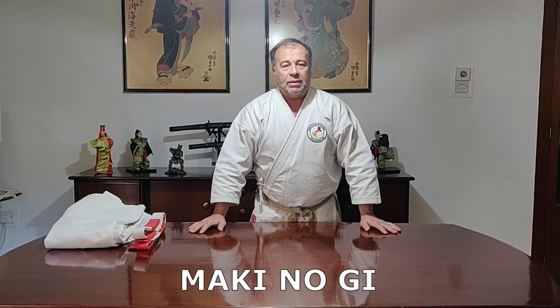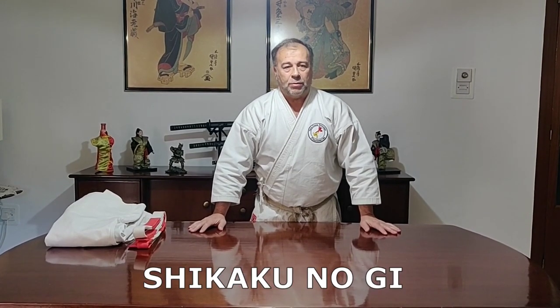Now I will show you the simple but traditional way on how to fold your karate gi. There are two types of folds: one is called the maki nogi and the other one is called shikaku nogi. Maki nogi is the round fashion pattern and the shikaku nogi is the squarish pattern. Let us start with the roundish pattern.